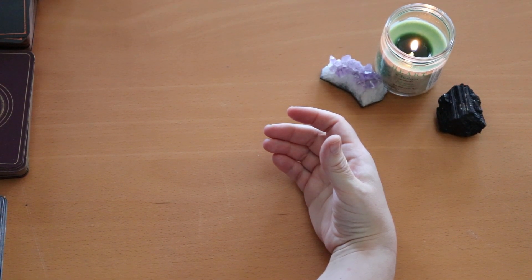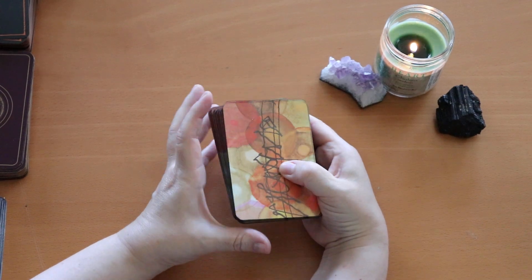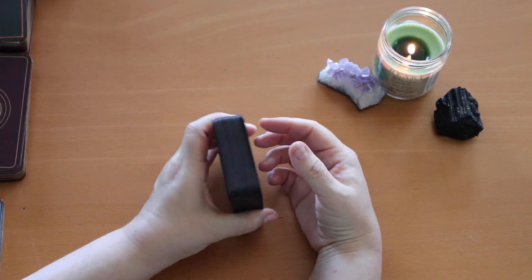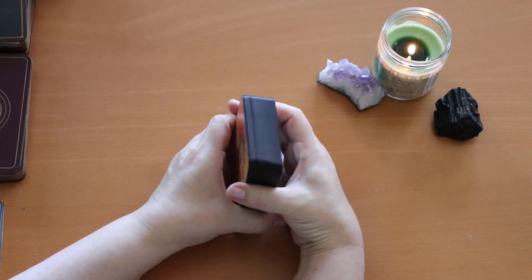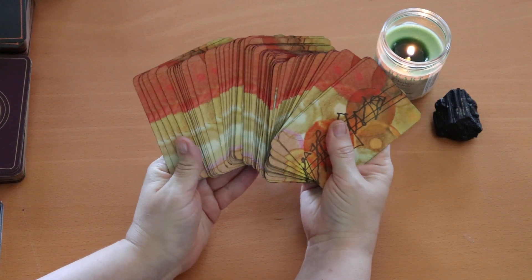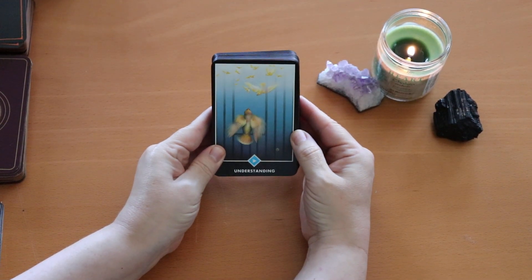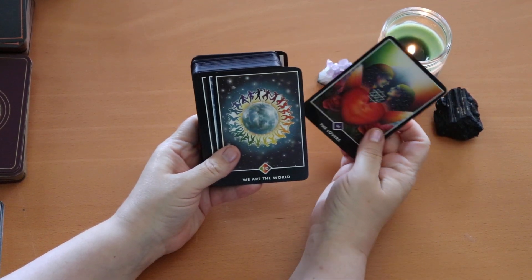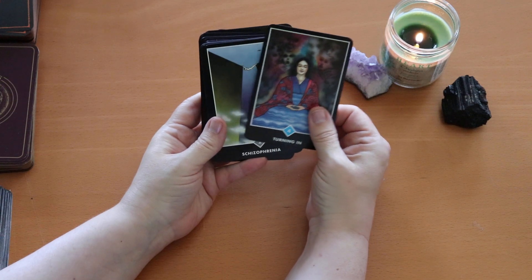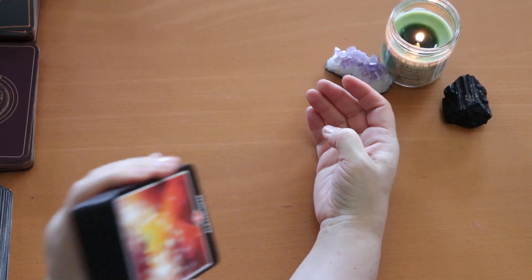The next decks I'm going to talk about are decks that I just edged — I didn't do anything else to them. First one is my Osho Zen, an original from the mid to late 90s. I did the edging in black Sharpie, which I loved, except for a bit of bleeding on the backs of the cards. Otherwise I do like the little black border around these cards. After Rider Waite, my second favorite tarot system is Osho Zen. Absolutely love these.